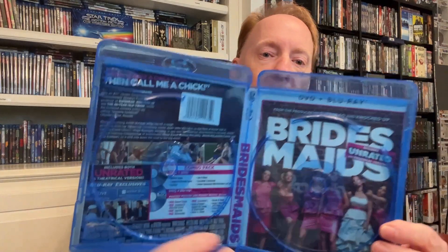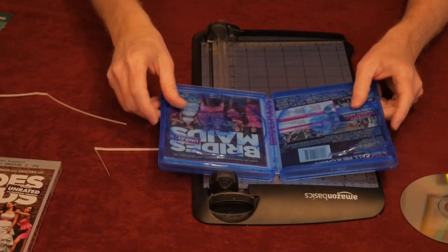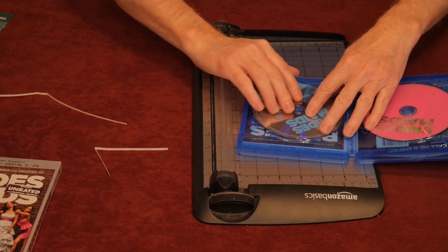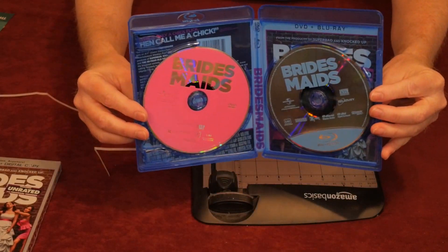You see just enough of everything — that's fantastic. You get the Bridesmaids right down the spine perfectly. There's all the good DVD stuff you can read right there, and a good shot of the gals with the DVD stuff up top. Let's get those discs in there — DVD on the left and the Blu-ray on the right. There it is — your Blu-ray DVD combo, all set, ready to go.